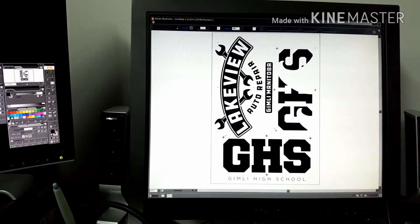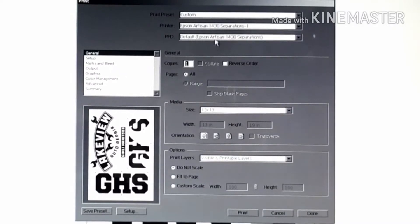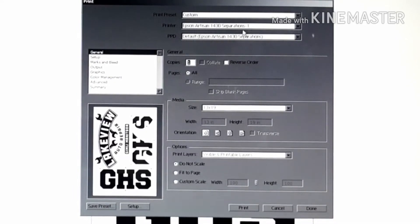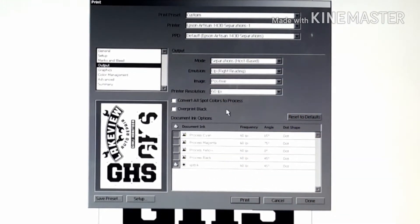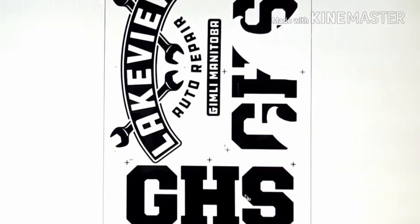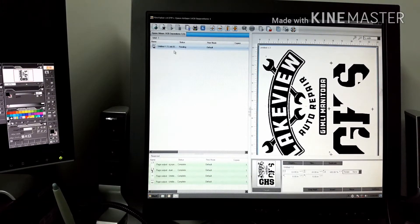To use Filmmaker, make sure everything is a spot color — it's a spot color file. Go to Print, make sure Epson Artisan 1430 Separations is selected, or whatever you named the driver. The driver size for Filmmaker is 13 by 19. Go to Output, make sure Separation Post-Based is on, and then down here it'll give you your inks. Only my spot black is on — hit Print, and that launches Filmmaker.